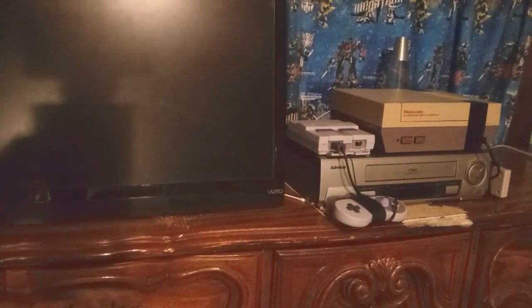This is Mega Man 2 on NES, and that is my TV, and there's my NES. A little yellow, but I finally got it to work.